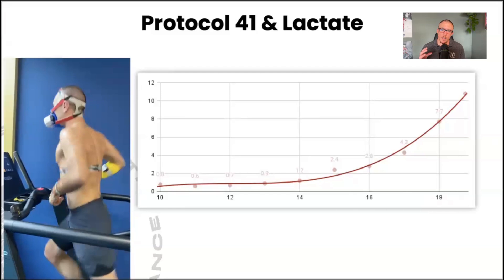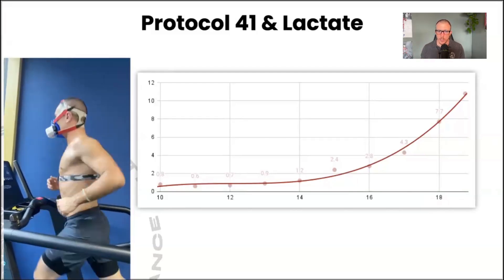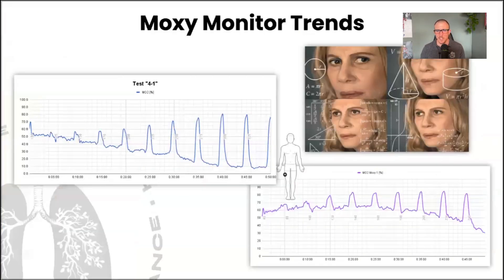If we look at what the MOXIE gives us on such a test, we can see two different trends. When I started doing these tests multiple years ago, I was confused as to why we saw two different trends on the exact same test — sometimes with the MOXIE placed on a different muscle, sometimes from one person to the next — even though we're going from low to medium to high intensity in both cases.